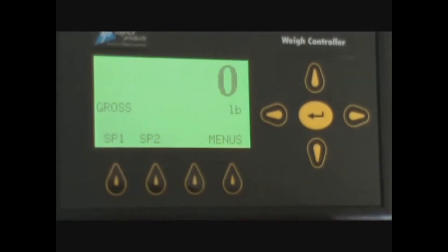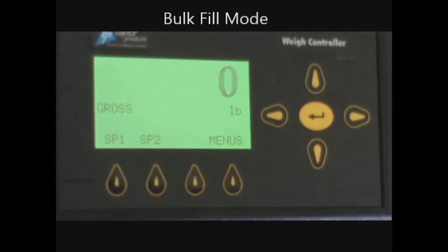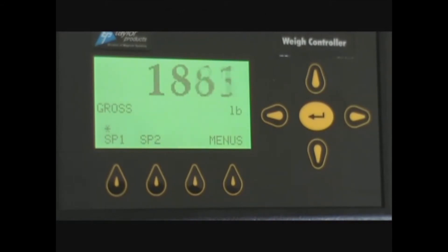You are now ready to start the process. You would start the machine and the knife gate would fully open. The product would start coming in and as the product came in, the weight would go up. When you reached set point one, the knife gate would close halfway, slowing the product flow down.